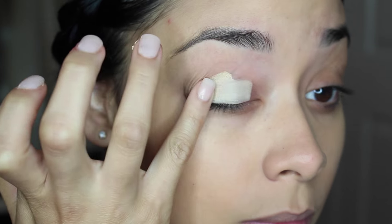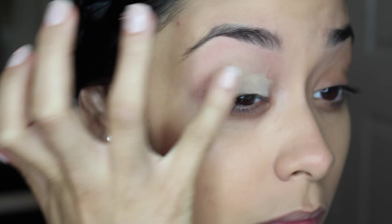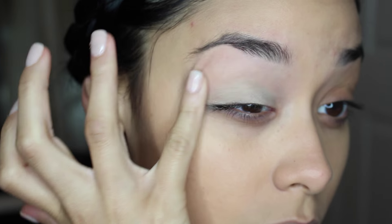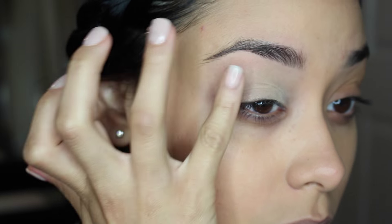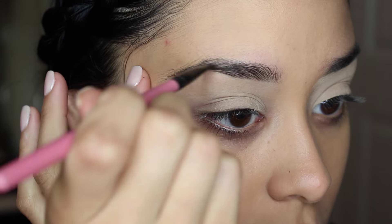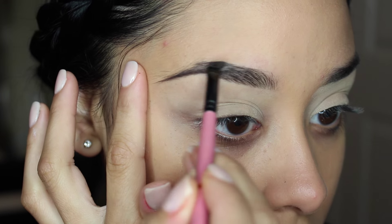Now moving on to eyes. I'm taking Soft Ochre Paint Pot by MAC. This just really makes your eyeshadow last all day long — this is a really good primer for your eyes. It just makes everything nice and even for your shadow. So I'm just applying it with my ring finger. And then I'm going to apply my eyebrows with this Anastasia Dipbrow in Ebony.